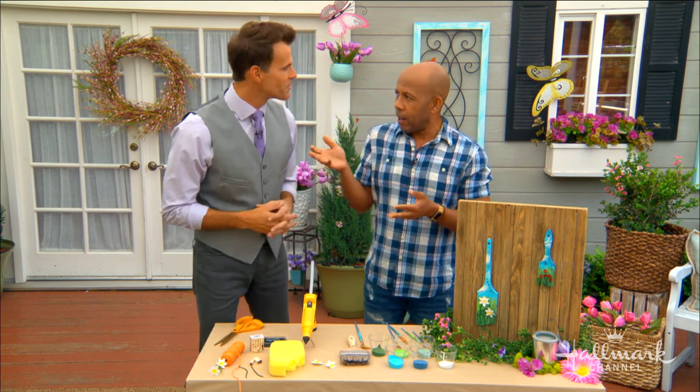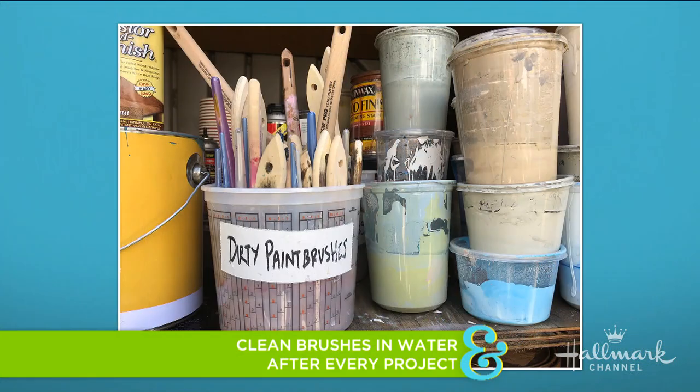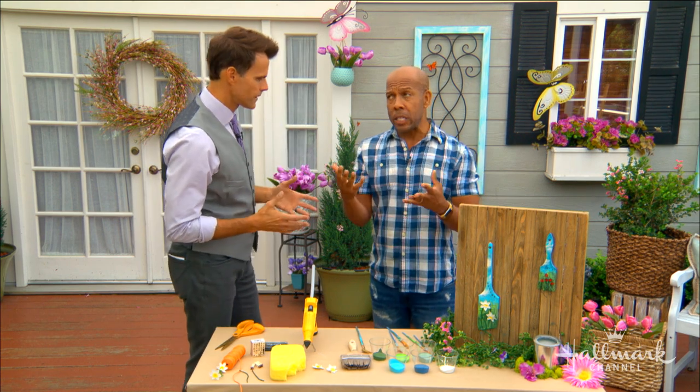What we do here — and I love this — we actually keep a bucket of just water with our paint. So if you don't have time, just keep a bucket there, throw the brush in, fill it half with water, and you can come back and clean them later. Even the DIY department is guilty of walking away and getting distracted.